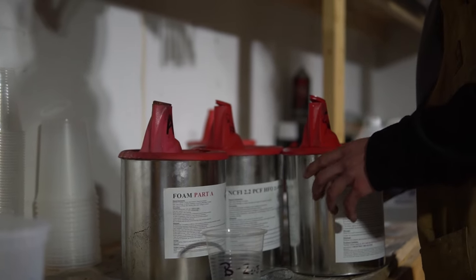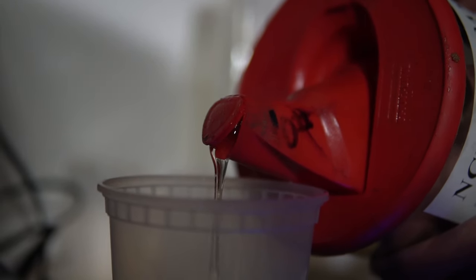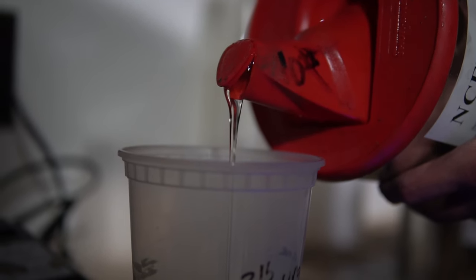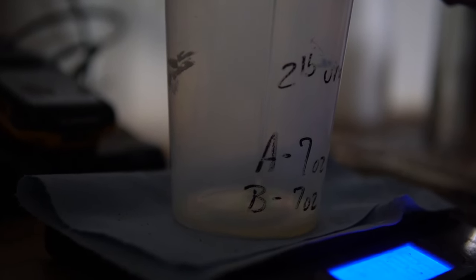They're pretty much indestructible. I've done plenty of tests to try to destroy them — I've hit them with mallets, hammers, we've shot them — all sorts of different things to try and break them.